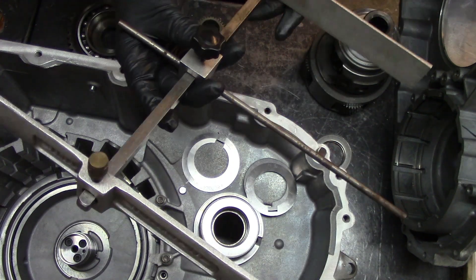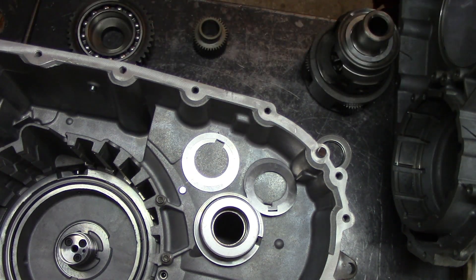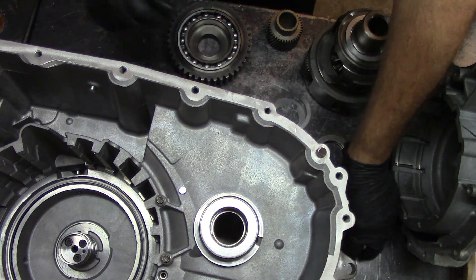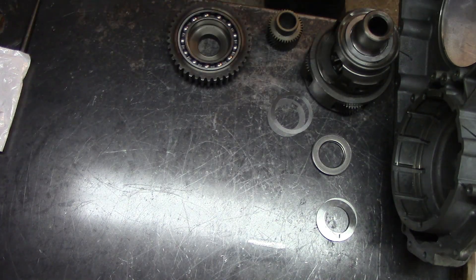We have the gauge already set up, nice and tight, both edges. I'm going to remove this case, take this case off the bench, and get the other half of it and get these shims out of the way.